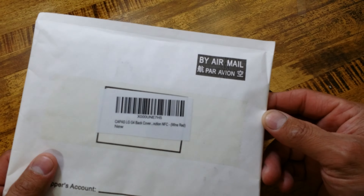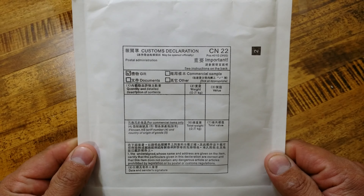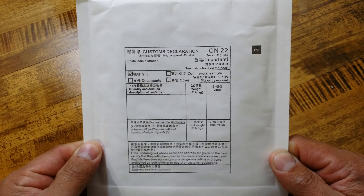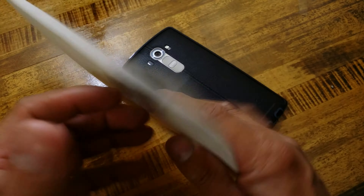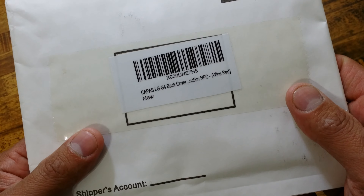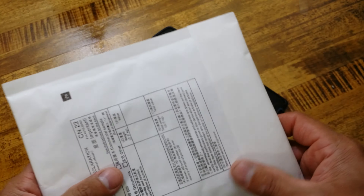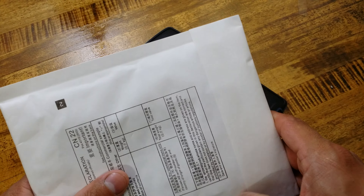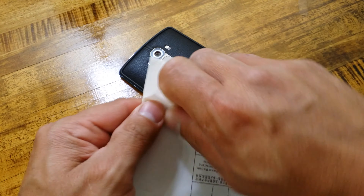It was on back order, sold out, and then they had it manufactured and sent. First thing I want to point out is you can see there's Korean writing here — this was actually sent through customs to the US. It came from Seoul, South Korea and it is an original LG G4 backing. It is the wine red, and it is supposed to have the NFC and wireless charging conductor added in from the factory.